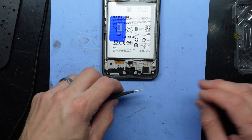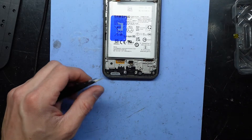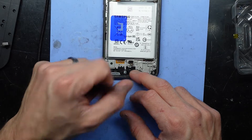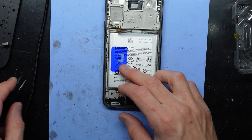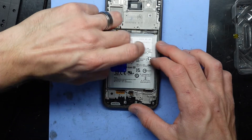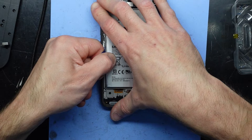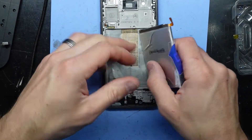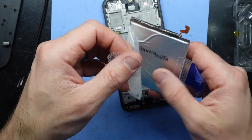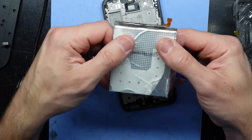Now I do want to take out the loudspeaker — the taptic engine, or the vibrating motor. Put that aside. Now I want to take out the battery, which I can pull and fold — it just kind of folds back on itself like so.